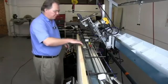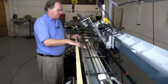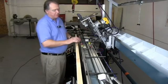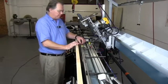The butt router locates to the reference bar with these blocks — the red and yellow blocks. The blocks fit into a receiver right here in the reference bar, so that we can locate repeatedly the location of the hinges.